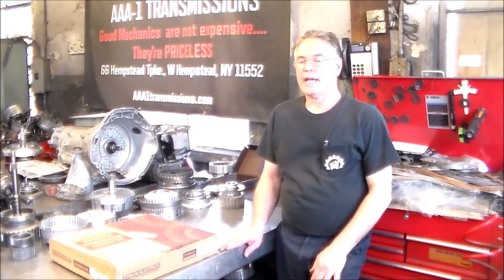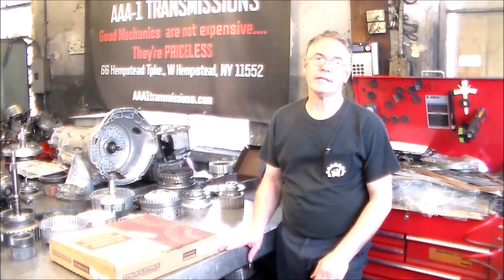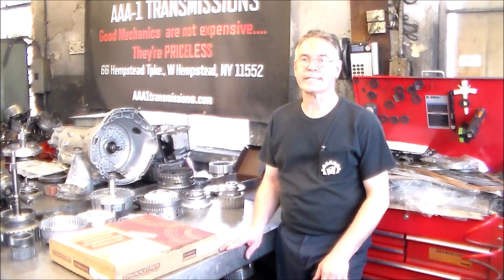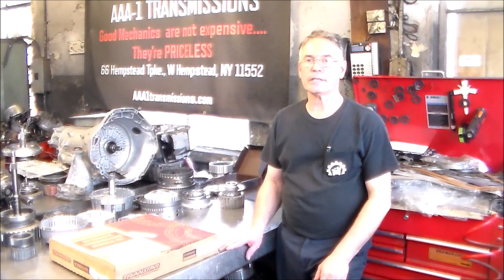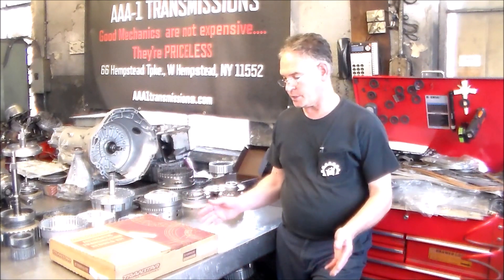On the bench I have a transmission torn down and cleaned out of a 2014 Mercedes Sprinter. This is a 722.6 and we're going to rebuild this transmission. Also on Chrysler vehicles it's known as a NAG-1 — same transmission.